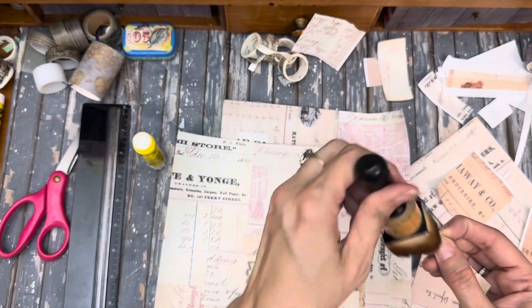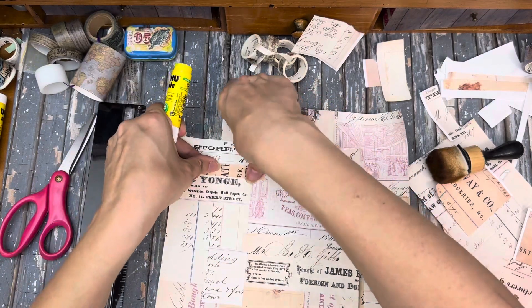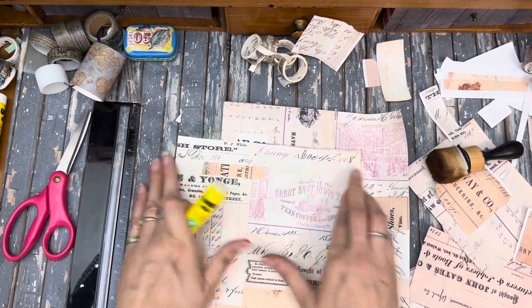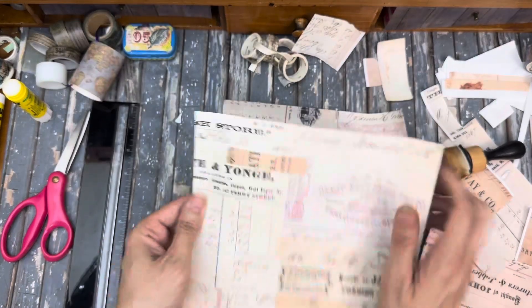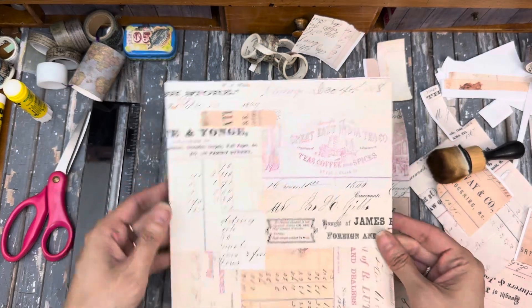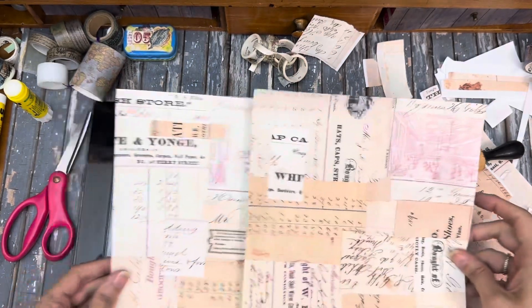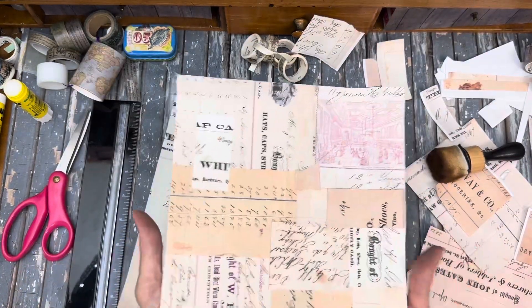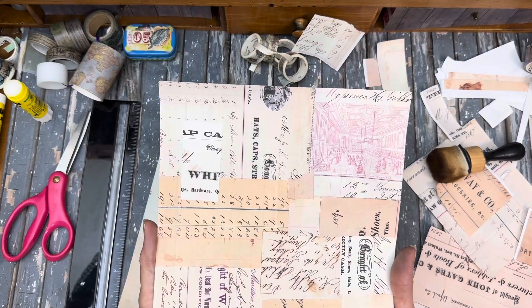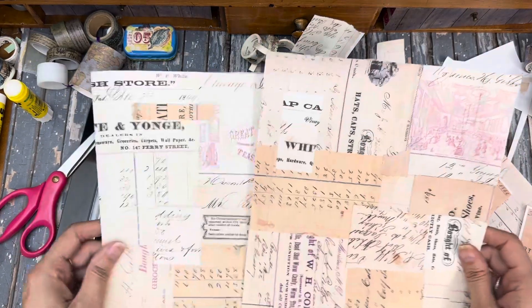I'm going to ink this just a little. This one's pretty good though — I don't really want to touch it; I love that East India Company piece so I'm just going to let it be. I'm having a little trouble messing with this one, but this one turned out quite nice. I really like it — I really like the little strip pieces, it just adds a nice little something something in there.